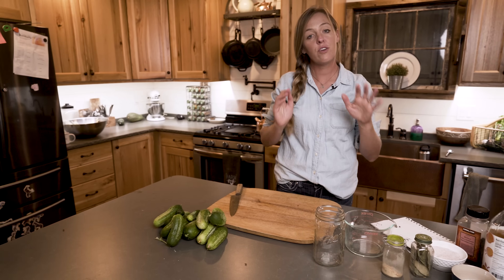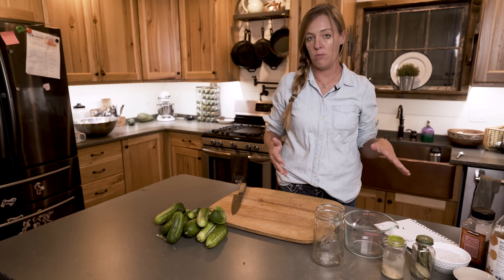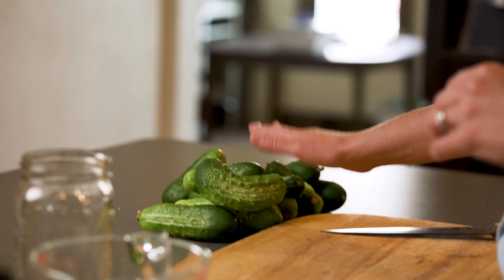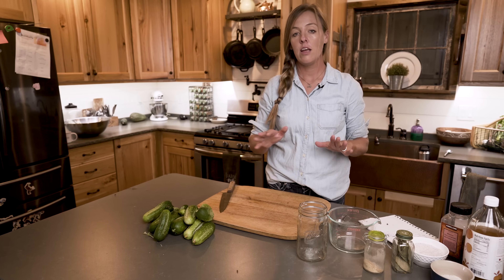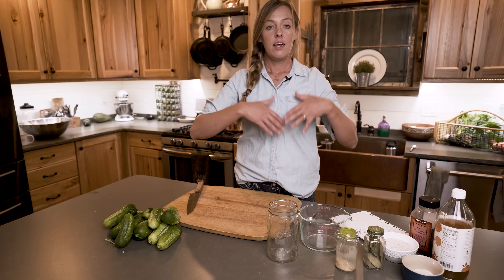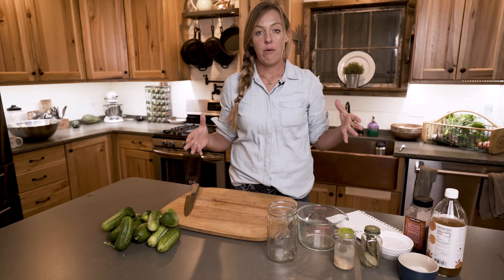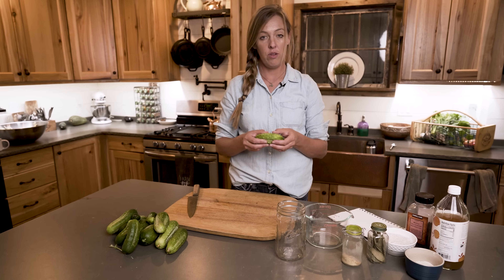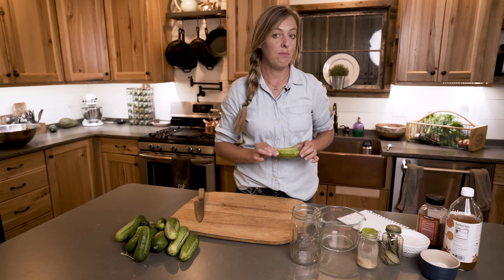The first thing you're going to need is some sort of vegetable. Today I have pickling cucumbers straight from the garden — I just picked these this morning. But I've also used this exact same formula with beets, carrots, cauliflower, you name it. The most important thing is you use a firm vegetable, and ideally it'll be as fresh as possible.